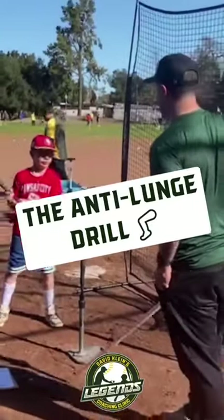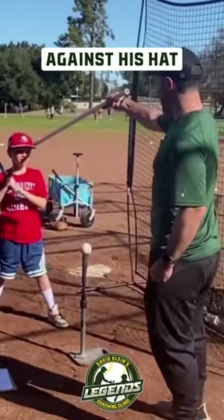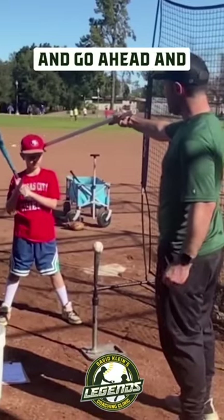Kids that lunge, which is a very common flaw — I'm just gonna put this up against his hat, just like so. A pool noodle works too. Go ahead and take a swing.